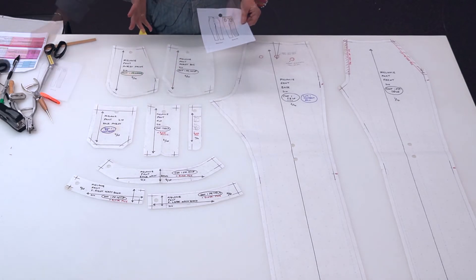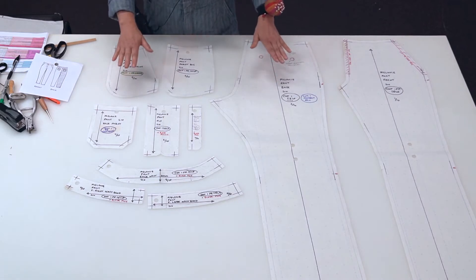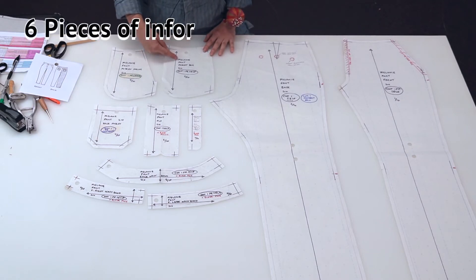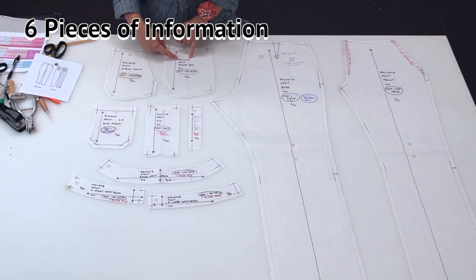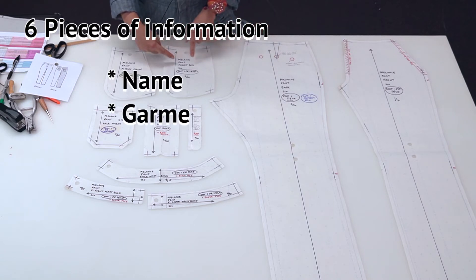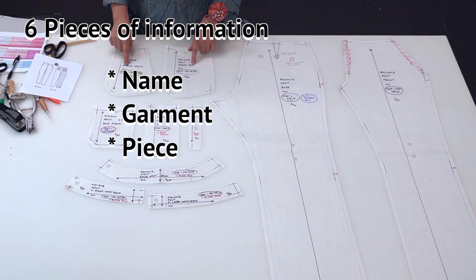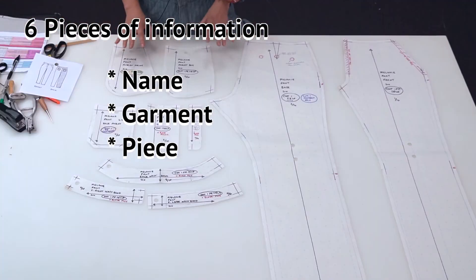There's a lot of information in the labeling of pattern pieces — every pattern piece will have six pieces of information. First is the name: as a pattern maker or designer, in the professional world that might be the name of the company and the season. Here we have 'pant,' which is the name of the overall garment — you might have a more interesting descriptor like 'pant with asymmetrical cuffs.' Next is the pattern piece name — this one is the pocket bag. Make sure the pocket bag is not labeled the same as the pocket facing; each pattern piece needs a different name.